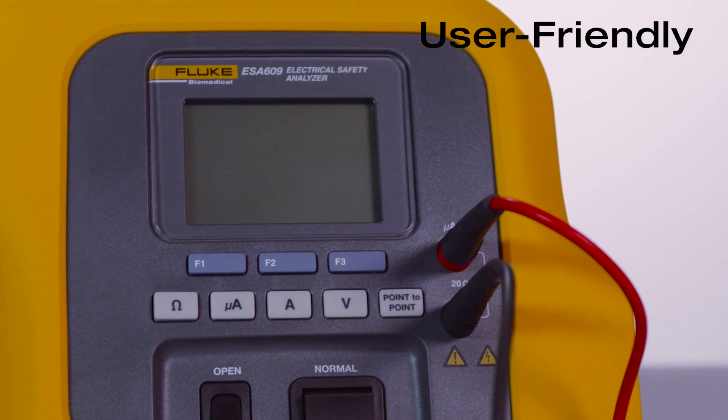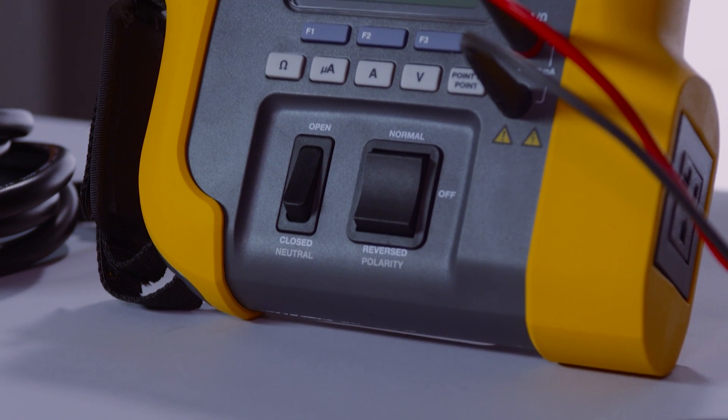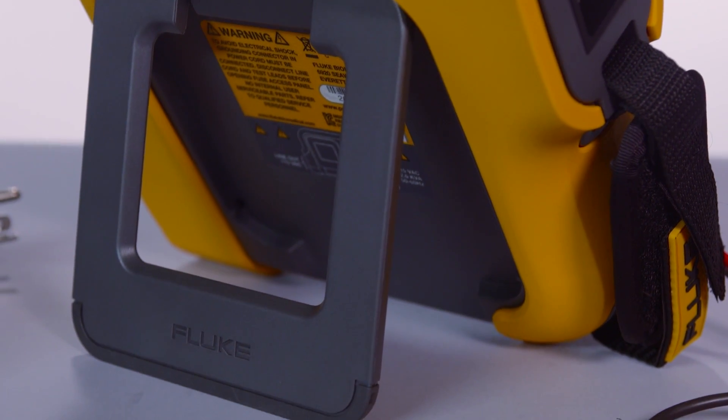Notice how the ESA-609 only has a few buttons. This user-friendly design allows for rapid testing and ease of use. It also has a tilt stand giving you multiple viewing options while testing.